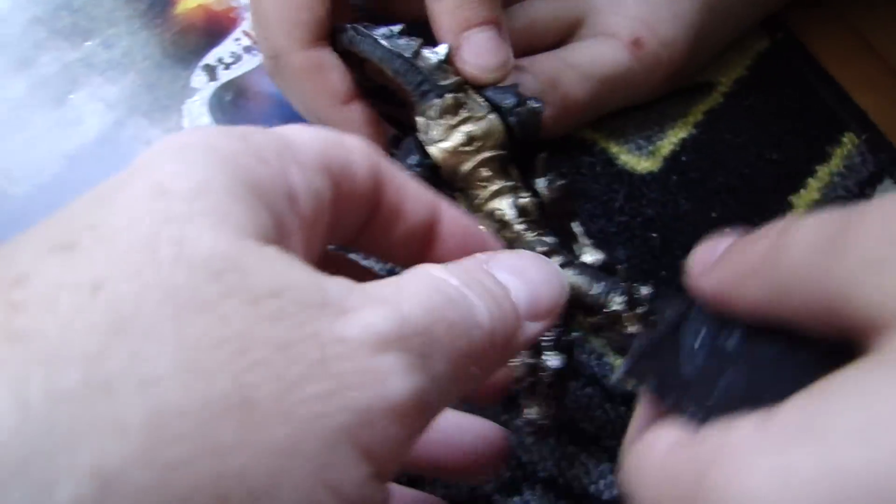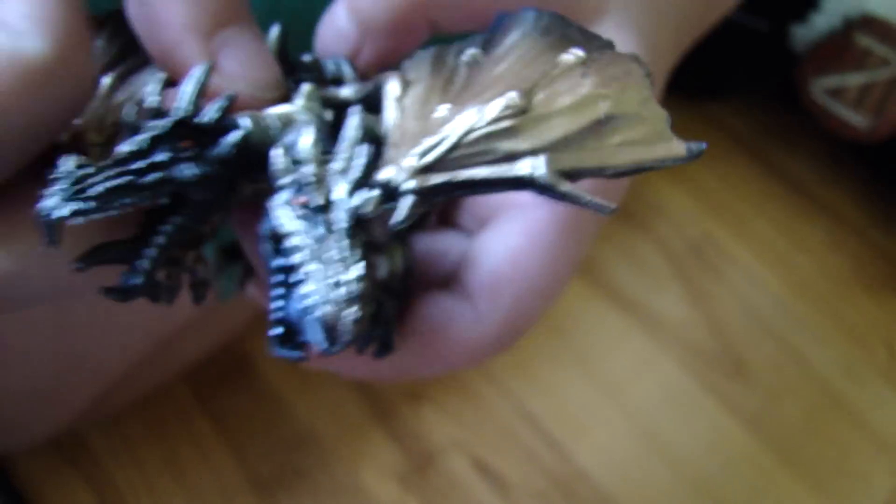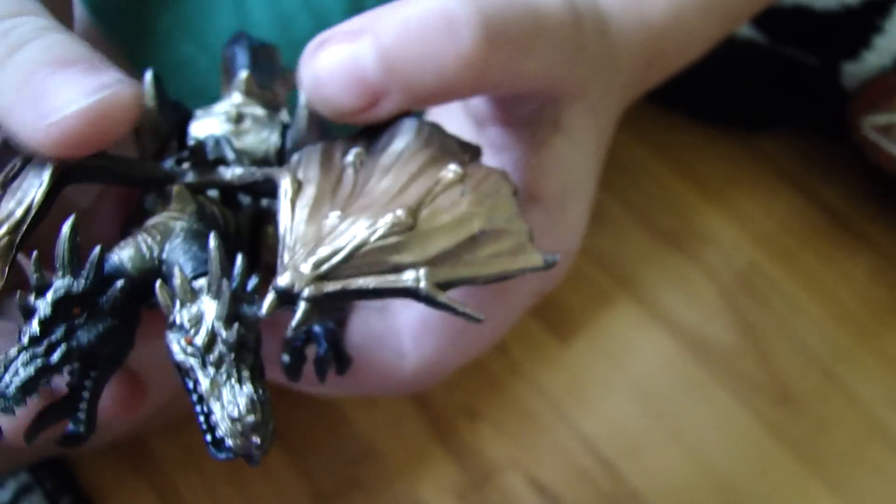Let's slow down and look at the dragon. It would be better on the wood floor. I'm just moving it to the wood floor. So why don't you hook on the... I think you put it like right there. There we go. There's the resin of the dragon.